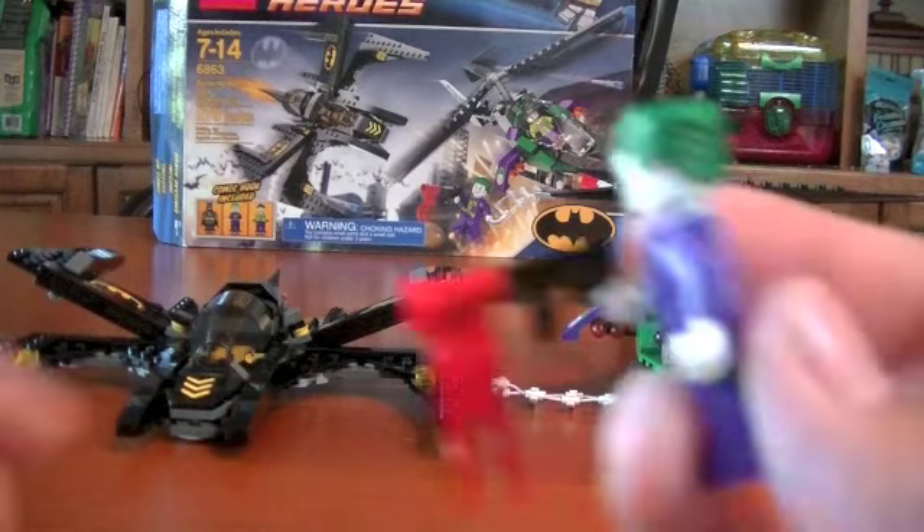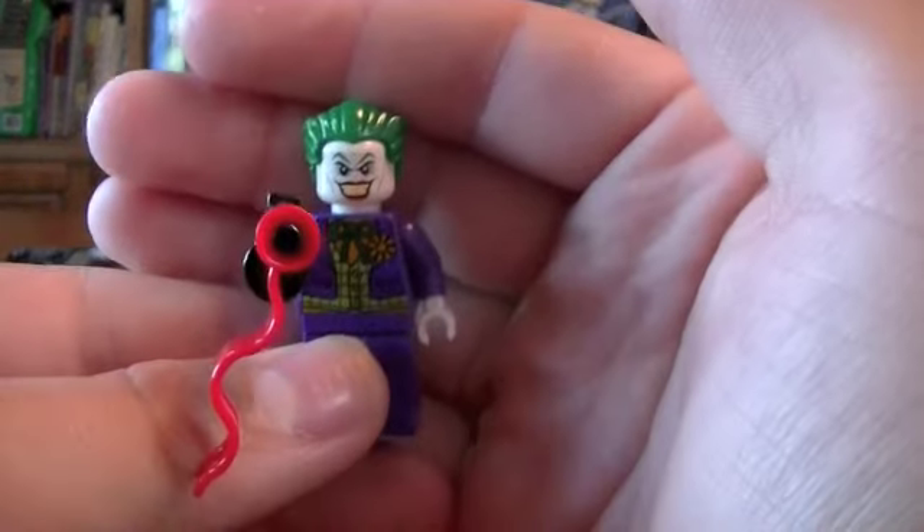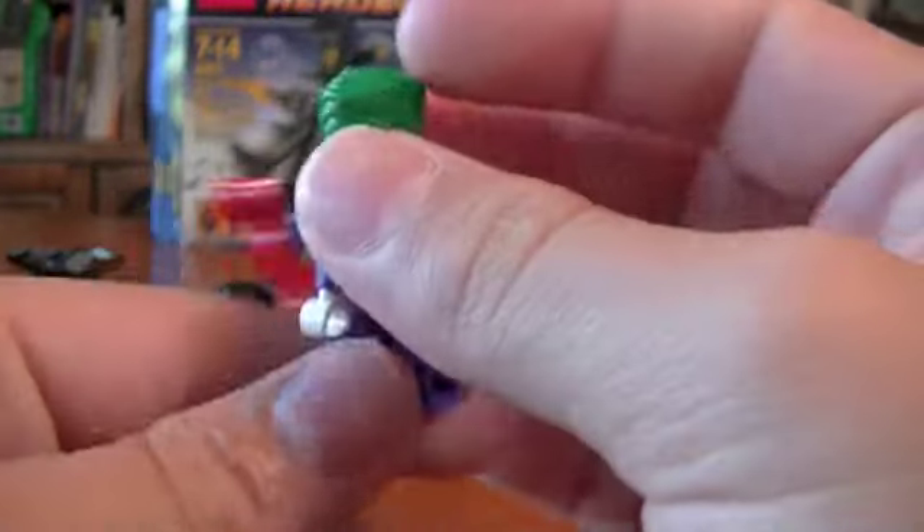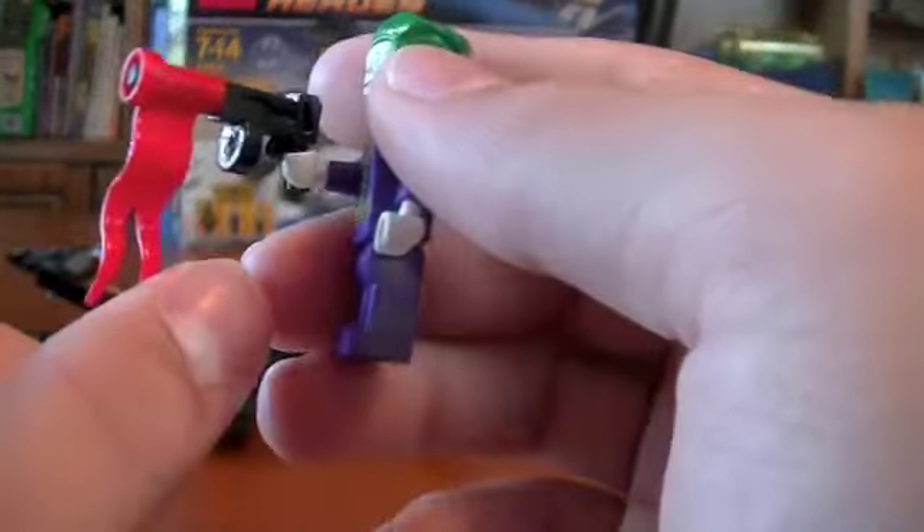Here is your second figure, the Joker. Nice torso printing. He's the same Joker as in the Dynamic Duel Funhouse Escape. He has a Tommy Gun.